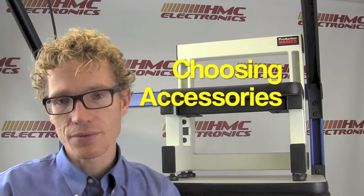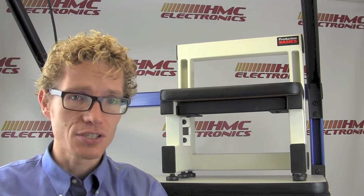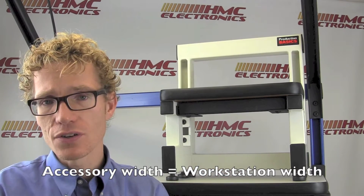Choosing your accessories. So you've got your C-Leg bench and you've picked a depth and width of bench. Let's say you've got a 30-inch deep, 60-inch wide bench. When picking accessories, it is the width of the bench that you need to focus on.